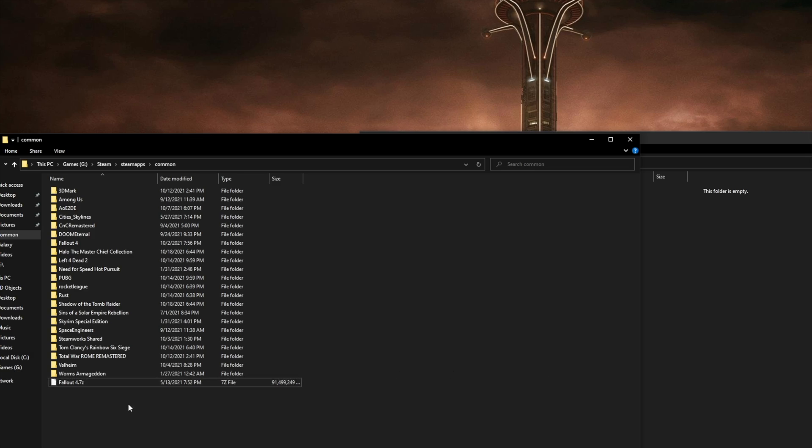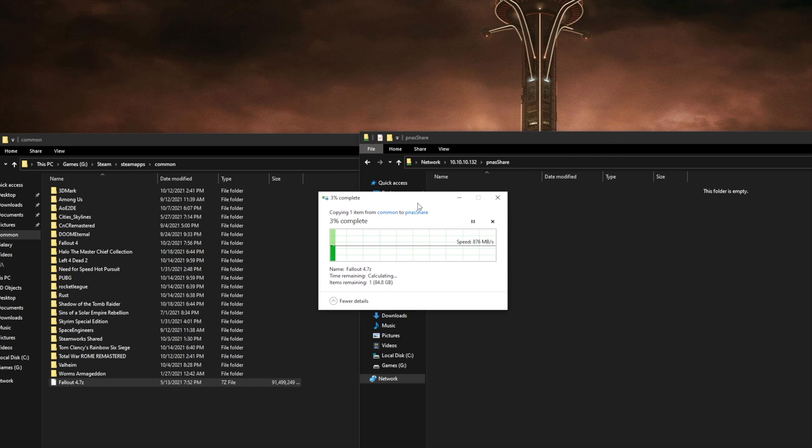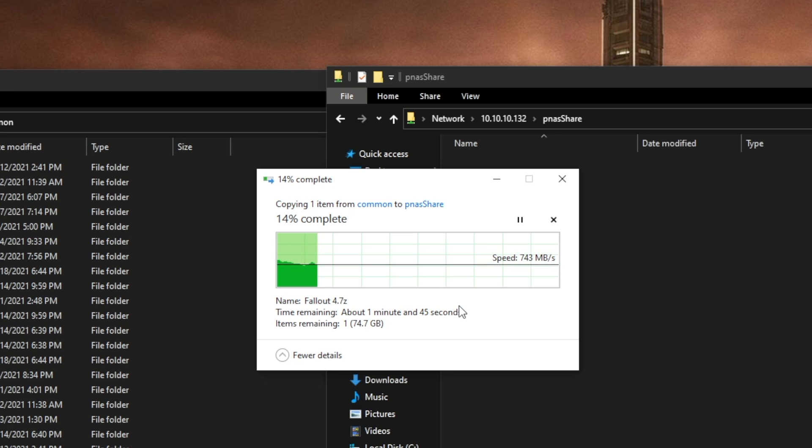On the left we have a Fallout 4 zip file that's approximately 87 gigabytes in file size on a Samsung 960 Pro, and we will be transferring that over to our server where the SK Hynix PC711 NVMe drive is sitting. It's going to take about a minute 45 seconds.